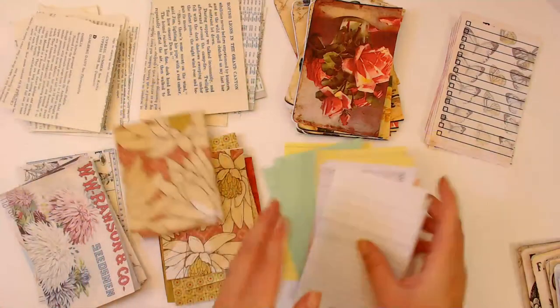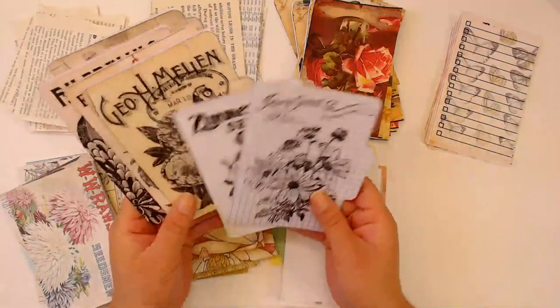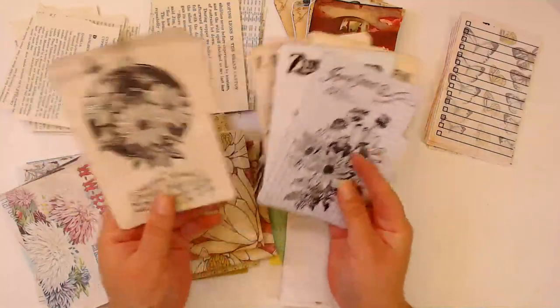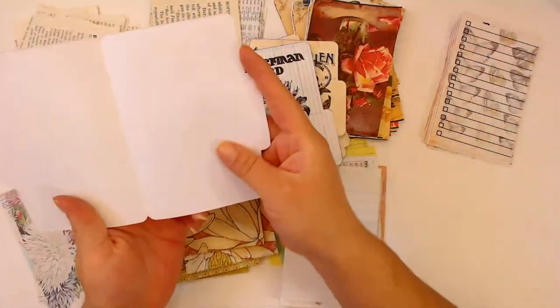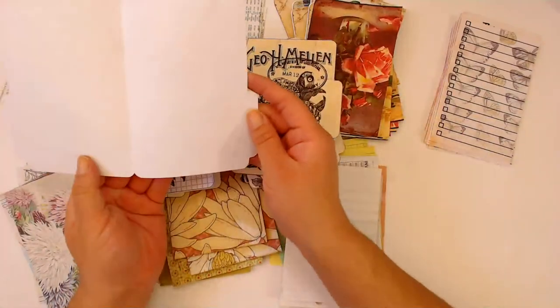I'm hopefully going to be making six of these little junk journals, and this is printed on white cardstock so it looks pretty cute on the inside.